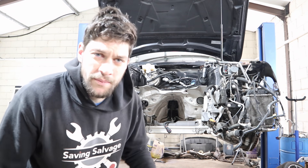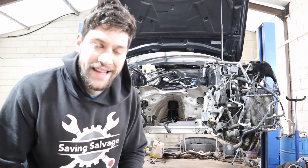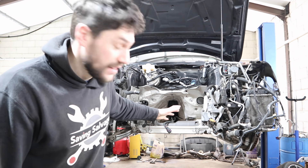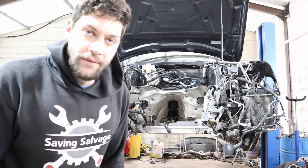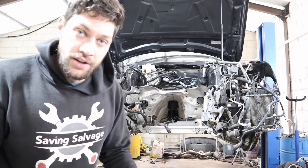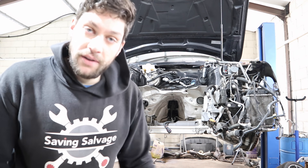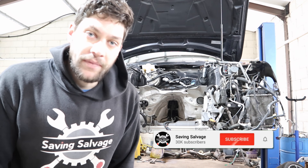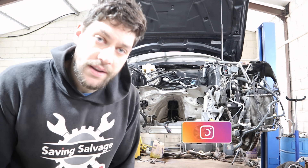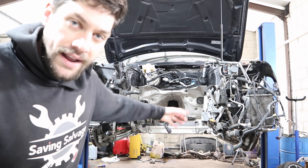Hi guys, welcome back to Save and Salvage and welcome to part 6 of my RS4 rebuild. I'm really hoping in today's video we can finally get this thing started. It is going to be hard — I've got literally a day to turn this into a running RS4, albeit without the ancillaries, just so we can get it to a running position so we know whether it runs or not. Thank you for watching. If you've enjoyed the series, please subscribe and follow me on Instagram at saving_salvage. Let's crack on — get the subframe off, get the engine mated to the gearbox, get it in, and let's get it running.